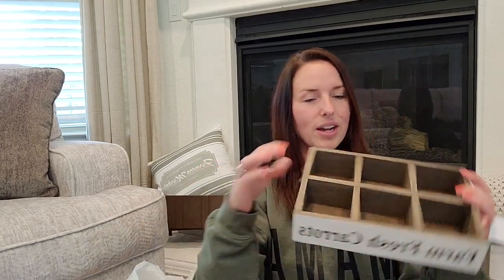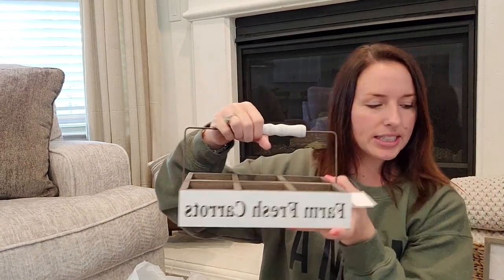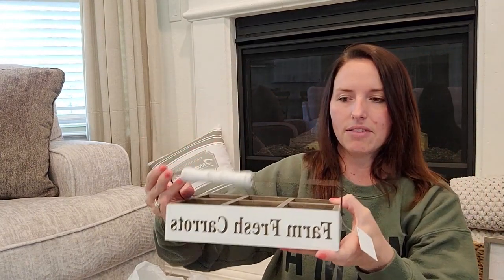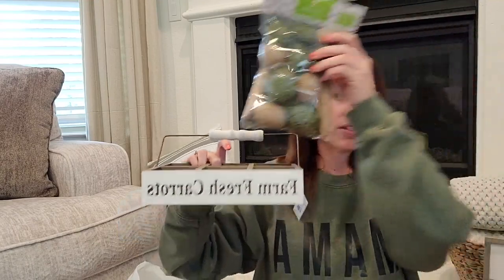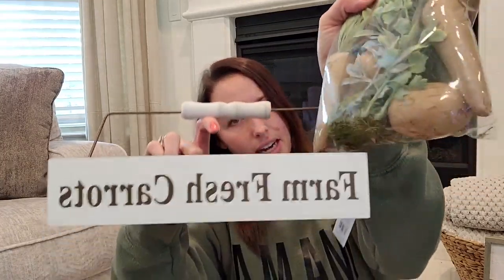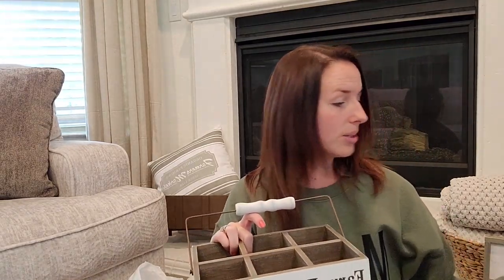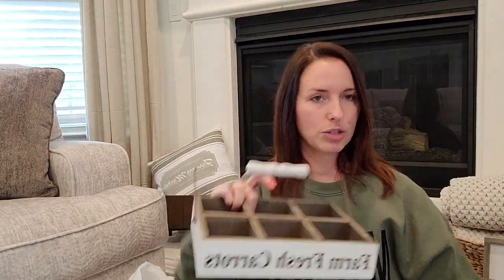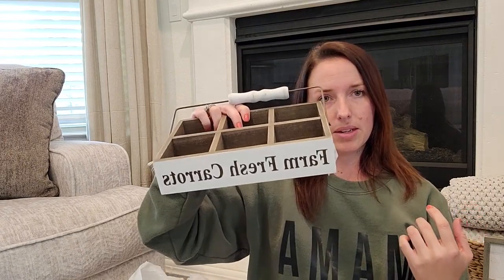Then I got this Farm Fresh Carrots sign. I envision it on a little shelf with some of these wooden carrots — with the green tops — sticking out, and some of the mossy eggs and either burlap or speckled eggs in it. It has six little squares, so that was kind of my thought. If you guys think of something else that would be cute in it, let me know. I also grabbed this little sign — I don't have a tiered tray but I think it would be cute on one, or just set on the kitchen counter or a nightstand. This one says Happy Easter Y'all in wood with white.